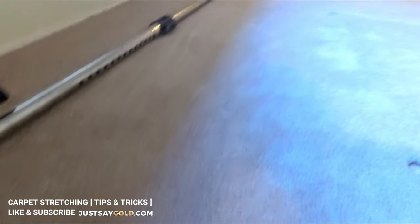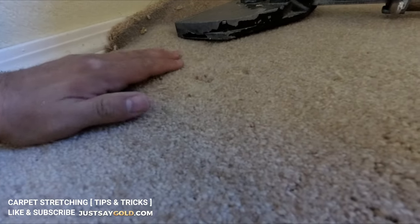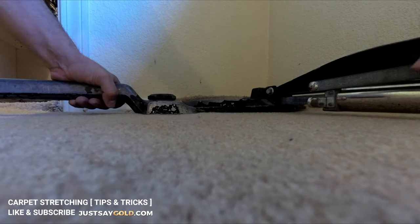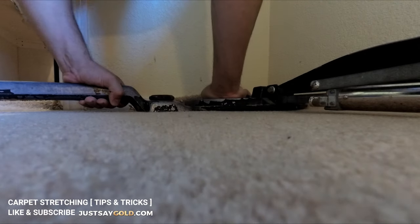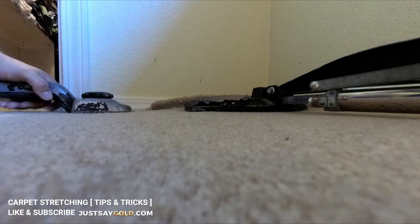Now I'm nearing the end of my stretch, and because of the way this room is designed I couldn't quite get a good angle, so I have a little bubble here. I'm going to show you a neat trick I actually got from Floors by Southern Boys — the way the power stretcher is designed, you can kick it with your knee kicker and it will adjust the carpet over to the right. Now that little pucker is gone.